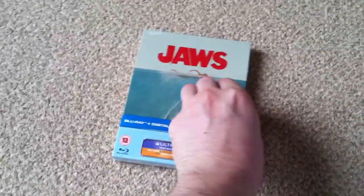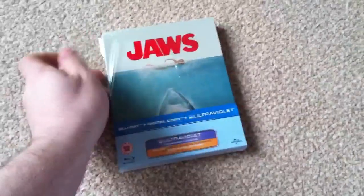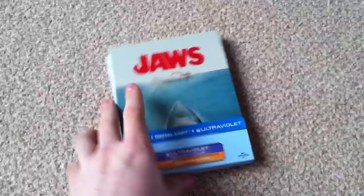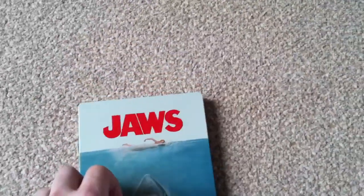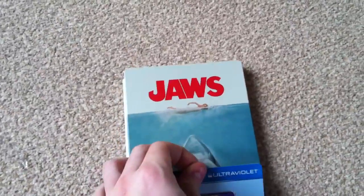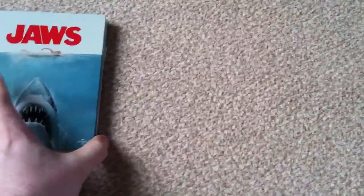Let's crack on and open this up. I have already seen what the artwork looks like on this steelbook — on the back and inside. Just peeling off the cardboard sleeve. I do tend to keep these cardboard sleeves.